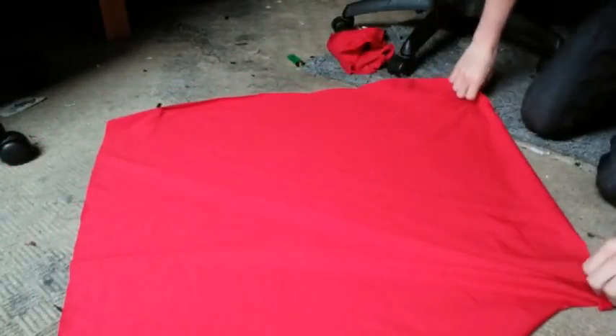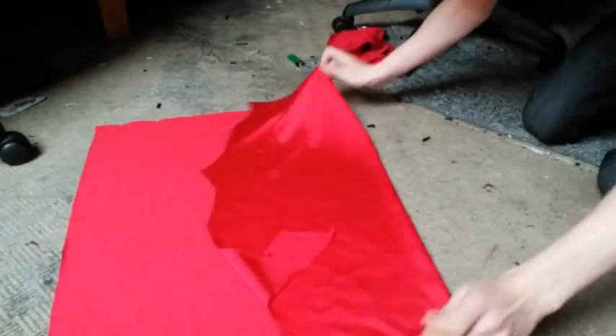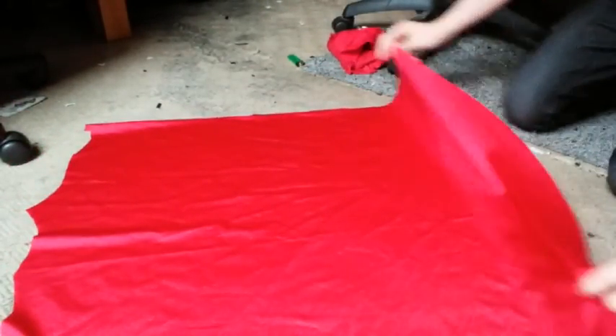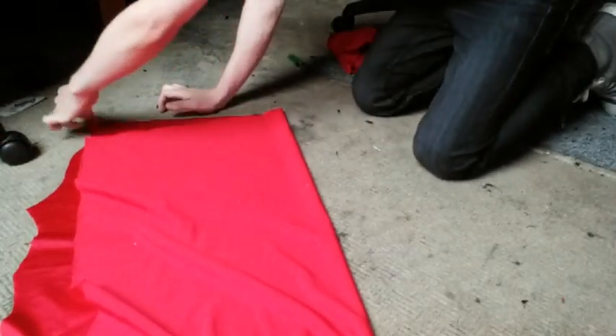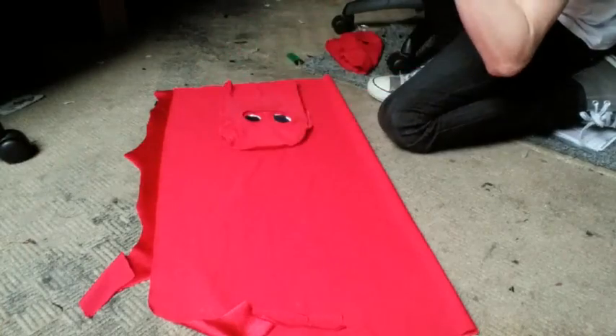I'm using Lycra fabric, which may be pronounced rayon. It is used in spandex morph suits or it may be used in sportswear. You can also get a nice tight fit hat if it's thin enough and you like the design, but I like to use the fabric. The Lycra is perfect for nice tight fits. So take the mask and what I'm going to do is just cut around the same shape.